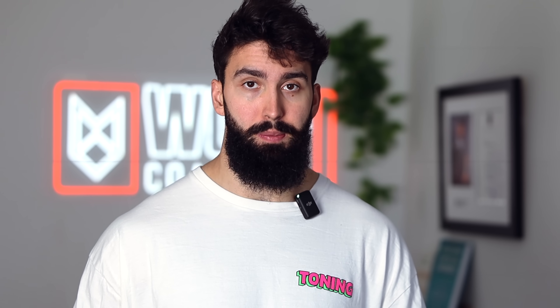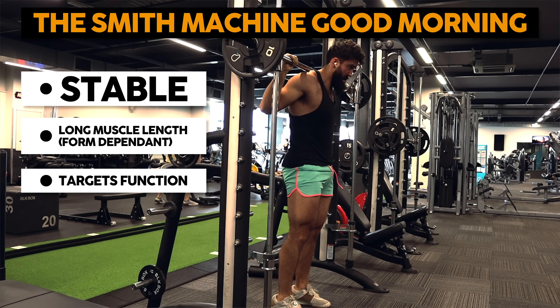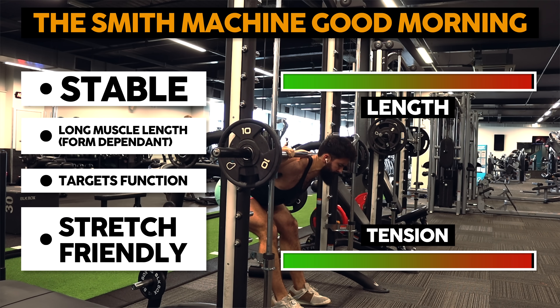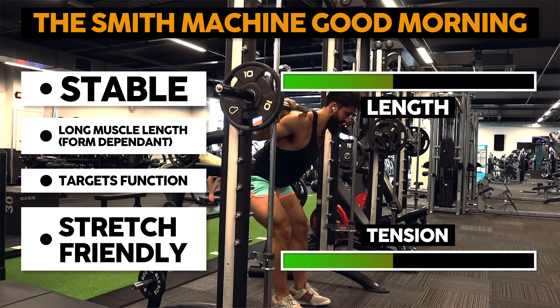As a side note, if you want to emphasize your glutes or adductors, you might consider increasing the degree of knee flexion a little to get a bit deeper and more hip flexion, which will further lengthen the glutes and adductors. However, for hamstrings specifically, keep your knee flexion to a minimum and just push your hips back towards the wall behind you. The Smith machine good morning very much targets hip extension — one of the two hamstring functions. And finally, it is very stretch-friendly: the resistance gets higher and higher as you lengthen the hamstrings, and by keeping the knees relatively extended you can get the hamstrings to a very considerable muscle length, close to maximum muscle length, in fact.